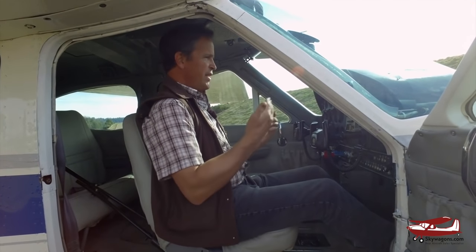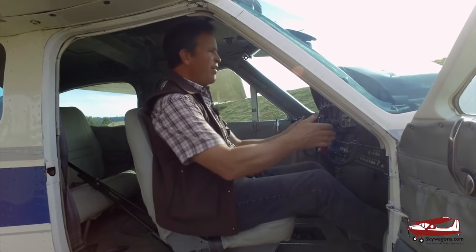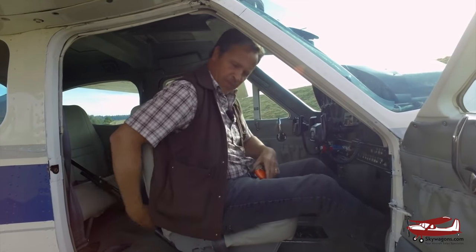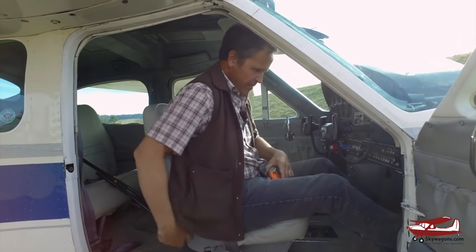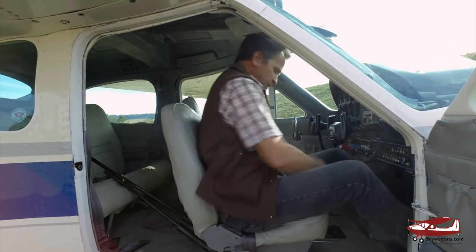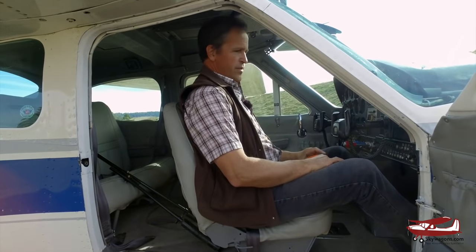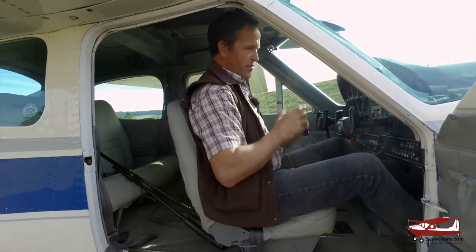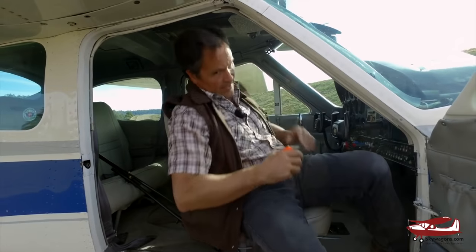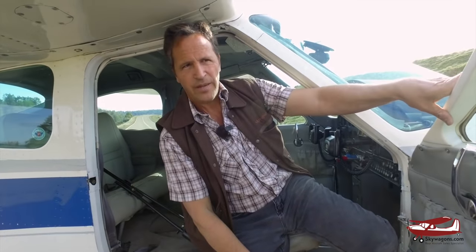Rear seat legroom: sitting in the Cardinal right side where I'd fly it, there's good legroom in the back. I'm just under six feet and I'm comfortable — plenty of legroom, pretty much like a 182. That's another thing people like about these. Let's go over and look at the Mooney — it's an acquired taste. I fly mine like two people most of the time, but you can do four.